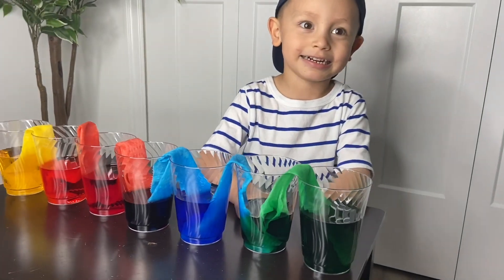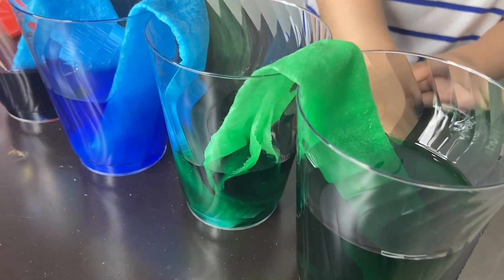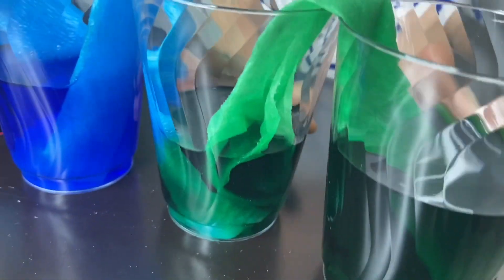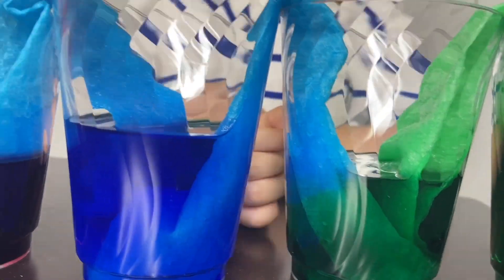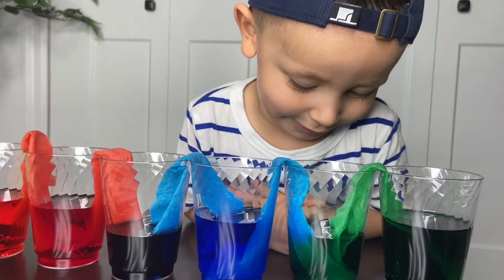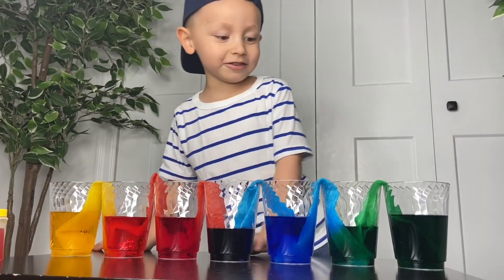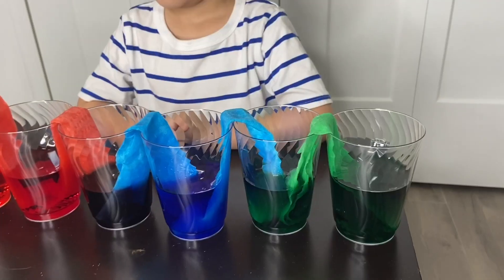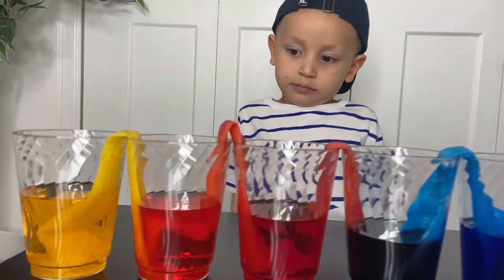Two greens — well this one is blue and green, blue and green. So the colors have officially traveled through all the cups and have created new colors.